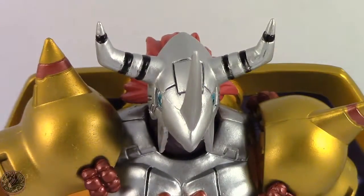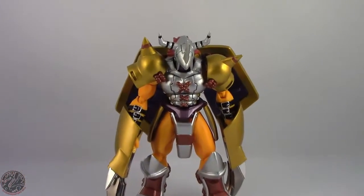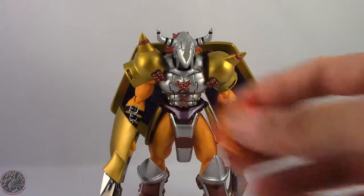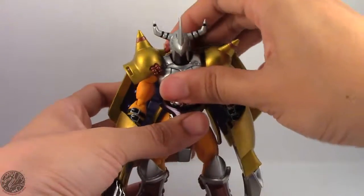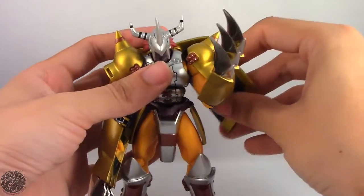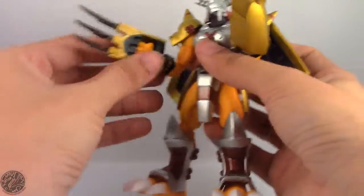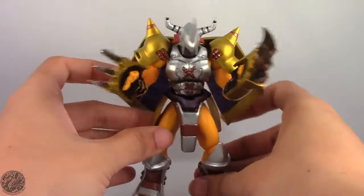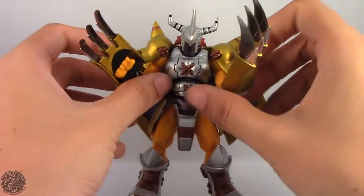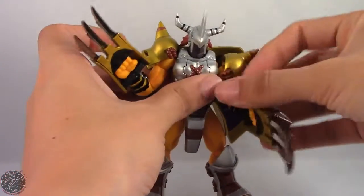Let's zoom the camera back out. Unfortunately he doesn't come with any other accessories besides the Nova Force. I would have liked it if they included a stand, so you could get him to do the Great Tornado — the cyclone that he does that he tore Metal Garurumon apart with. But he still has a lot of nice articulation going for him, so let's show that off.